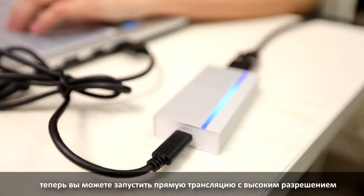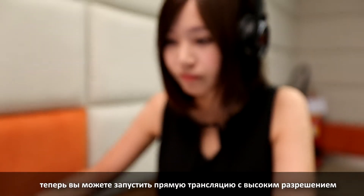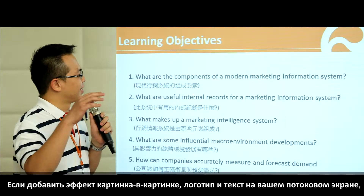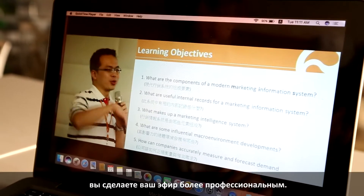Then you'll be able to start a high resolution live streaming. From there, adding picture-in-picture, logo and text onto your streaming layout will make your streaming look more professional.